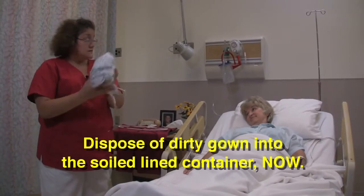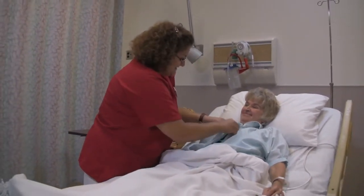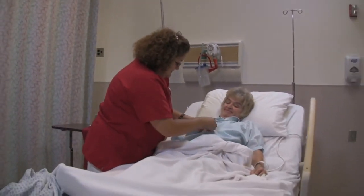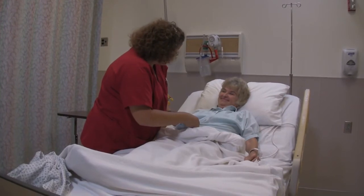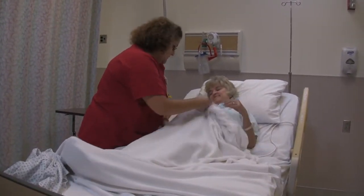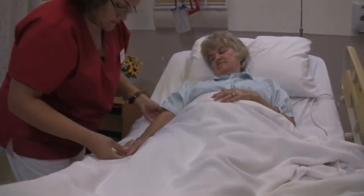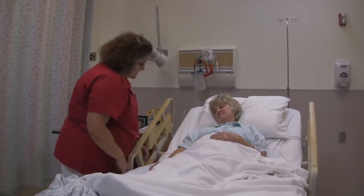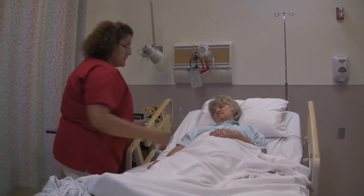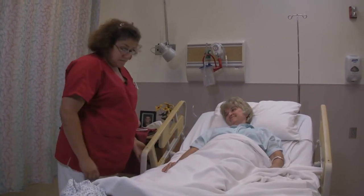Now I'm going to dispose of the dirty gown. Button all your buttons here. Is this your favorite blouse? I notice that you choose this one almost every morning. I'm going to place your arm above the blankets here. Put the rail back up. Would you like your head back down a little bit? Here's your call light — make sure you have that there. I'm done. I will wash my hands at this time.